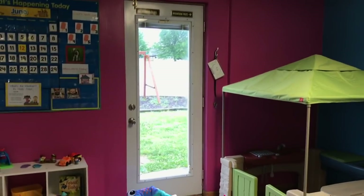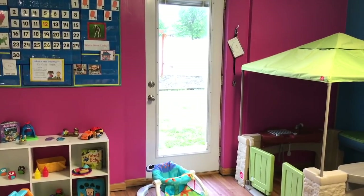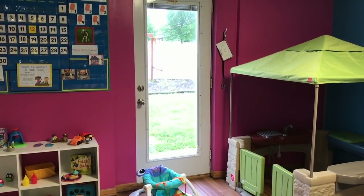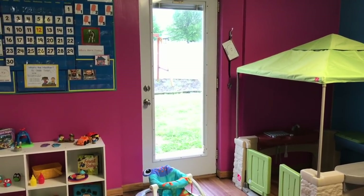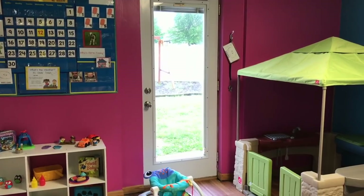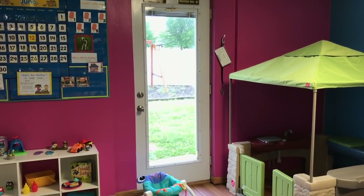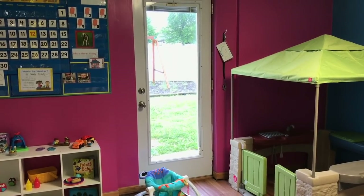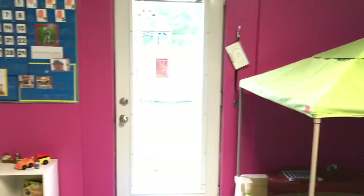This door leads right up to our backyard. Our backyard is a hot mess right now — we are getting a new concrete pad poured back there and we also had construction on the other side. We're hoping by the next couple of weeks our backyard will get put back together, but we have been able to go outside and play a little bit — it's just not very pretty out there right now.